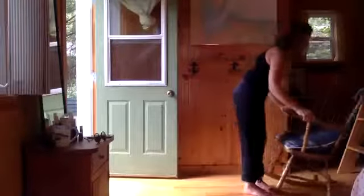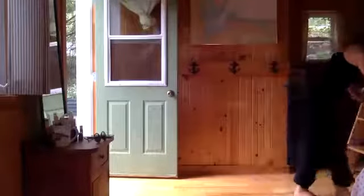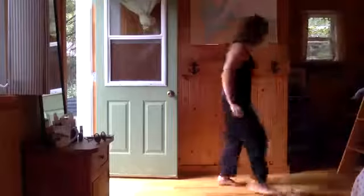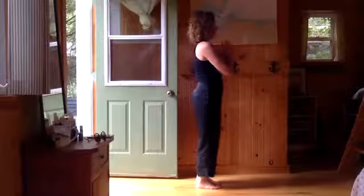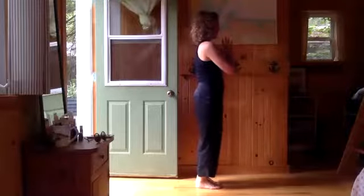Beautiful. So that's our third variation. You can stick with that variation or you can go back to any of the variations that we started with, or you can do it standing if you want to come off your chair altogether. Here we go.